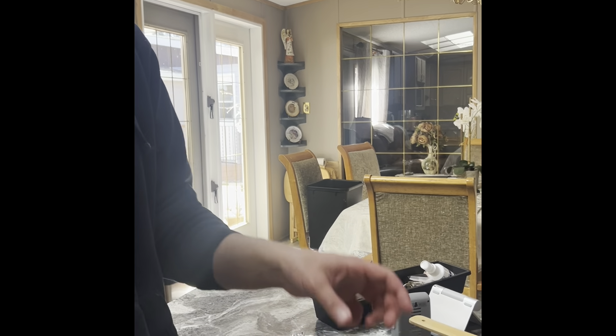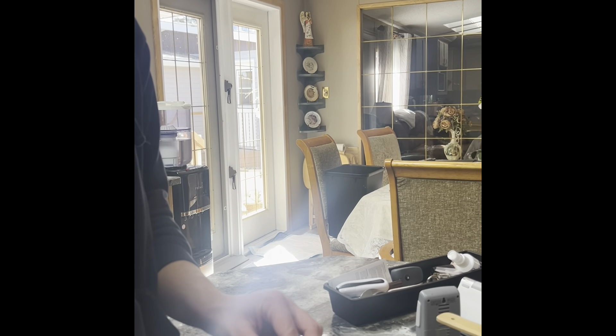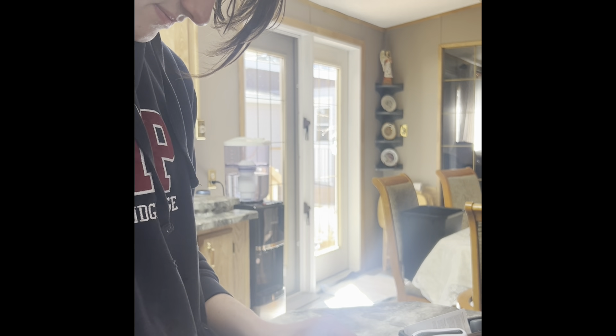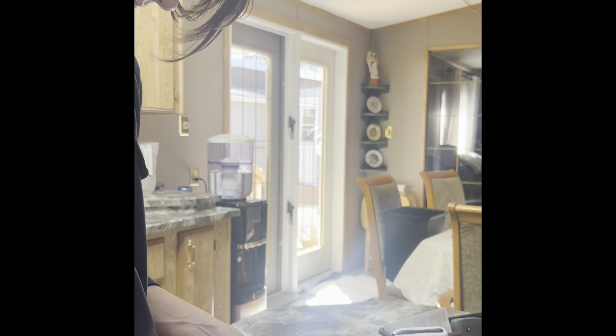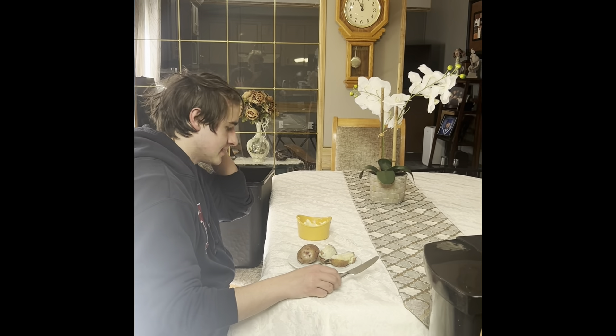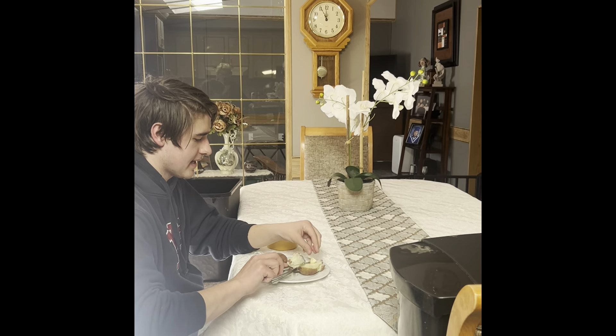After it's ready we open it up and it ends up like this — a really nice soft potato. Now it's time to enjoy a nice meal. We love baked potatoes!